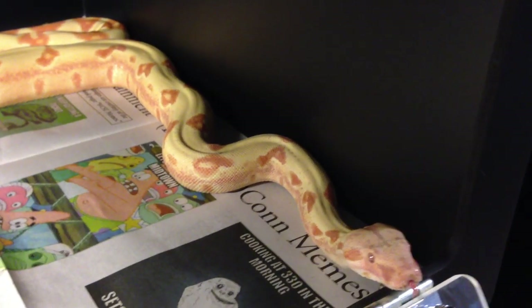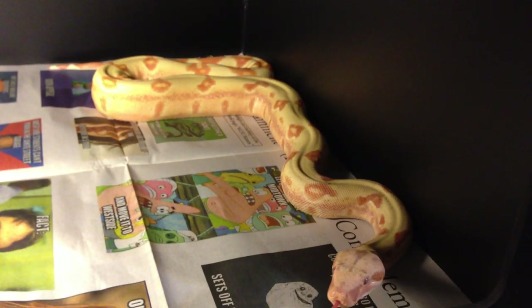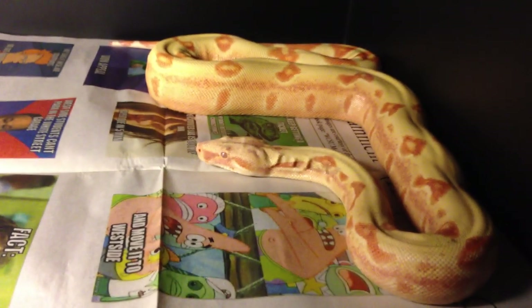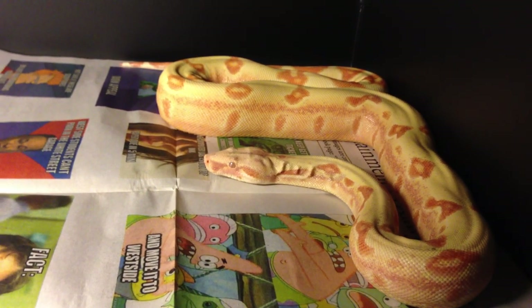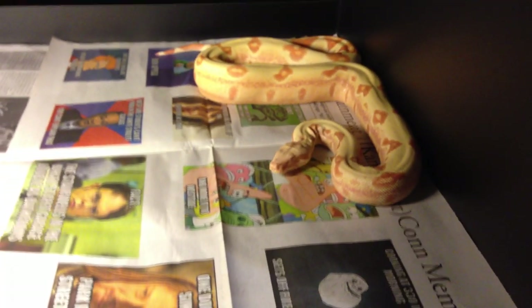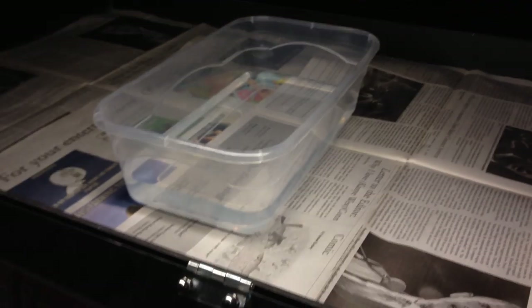Cleaning is probably the most annoying part of having a boa. Small boas don't make that much of a mess — tip the water bowl every now and then and they don't poop that big. But when you have a large boa like Bella over there, she can really wreak havoc. I spot clean — whenever she poops I'll rip out that newspaper and put a fresh one down. Once the newspaper gets old I'll replace it anyway. I change the water every day to every other day.